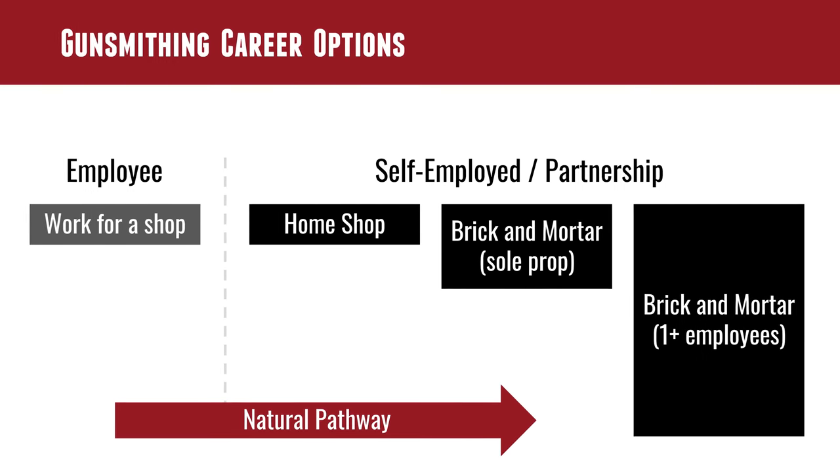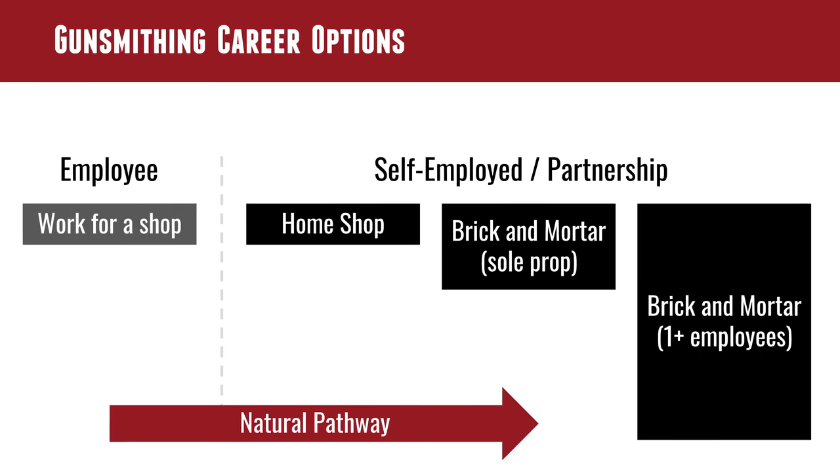There are two different options within your gunsmithing career track: you can work for someone else or you can work for yourself. As an employee on the FFL side, you're not dealing with insurance, rent, leasing — and you get that regular check. You know it's coming. And also you're not liable. If you make a mistake, it's the business owner who's stuck. That could be something as simple as an incorrect A&D book entry when the ATF performs an unplanned inspection.